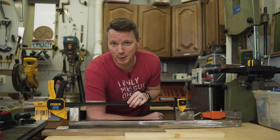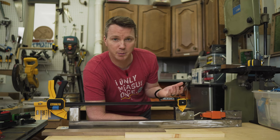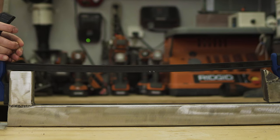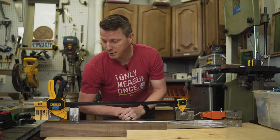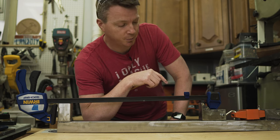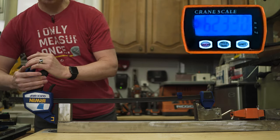Let's see if the clamp force rating on each of these clamps lives up to its claims. This DeWalt says 300 pounds, so we're going to see if it can actually pull 300 pounds. There are two other things we're testing at the same time: how much these things bow, and how hard it is to release. Starting with the Irwin 600 pounder — that went up to over 630 and it's sitting at 625 right now.